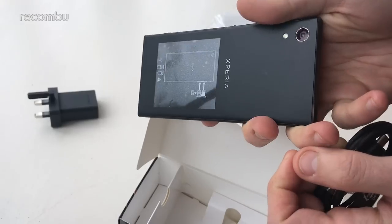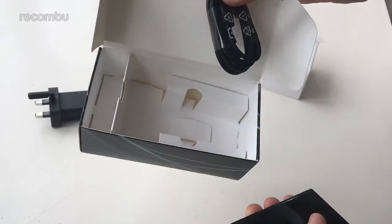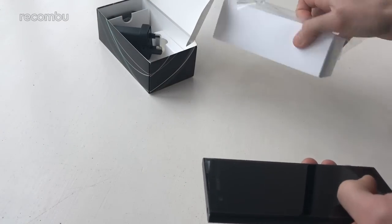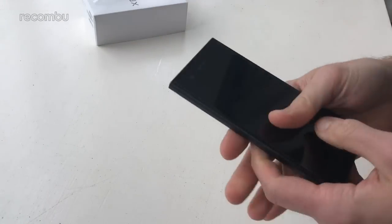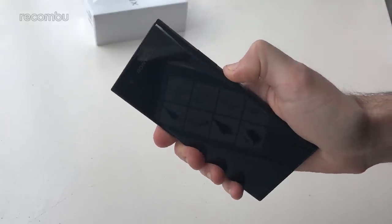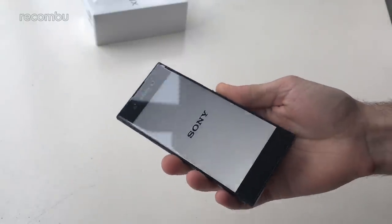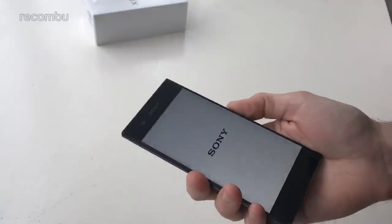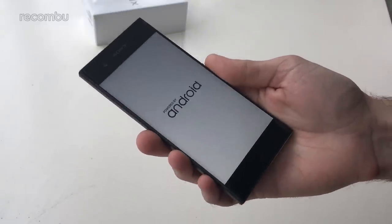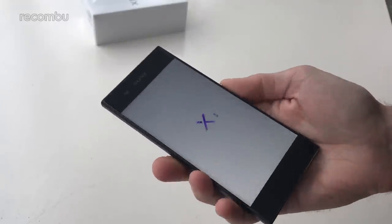It's going to be hard to make out any details on this phone because it is pure black. Not particularly exciting in the box — no bundled headphones or anything like that. The phone itself will hopefully make up for that. Let's see if it's got any power in it — yes, a little buzz, so that'll start to boot up. Last year's XA was a bit of a mixed bag: gorgeous design but unfortunately lacking in performance and battery life.